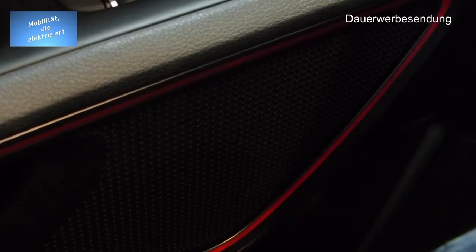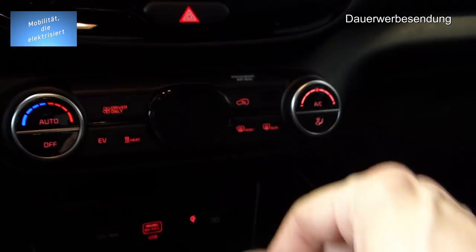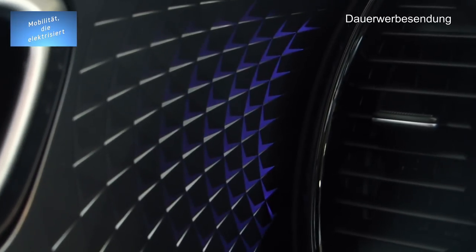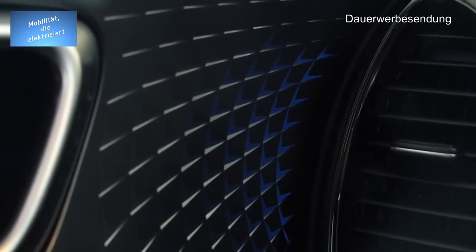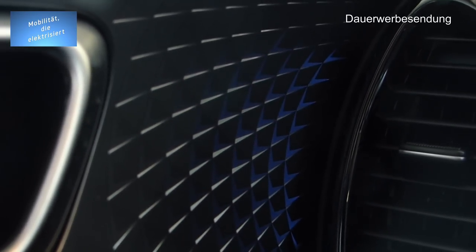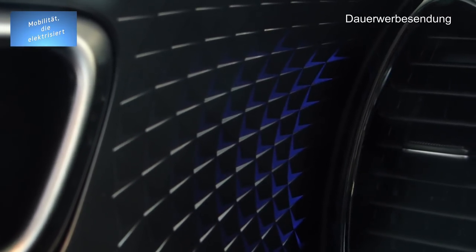Ihr könnt auch Rot wählen, wenn ihr gerade sauer seid auf Freund oder Freundin. Orange — naja, muss nicht sein. Blau passt wunderbar. Die Beleuchtung ändert sich leider nur in den Türen und links neben dem Lautsprecher. Wer es braucht, der kann es haben. Man kann auch Romantik oder Reise wählen — teilweise sind die Sachen mit dem Radio gekoppelt, was wir gerade nicht eingeschaltet haben.